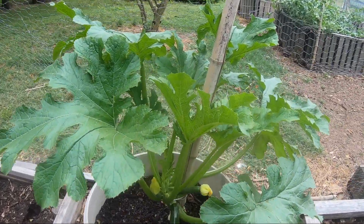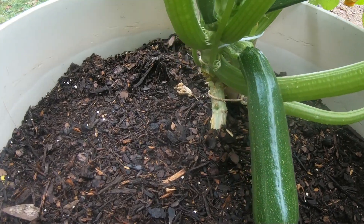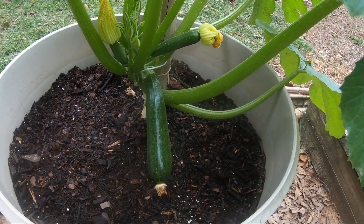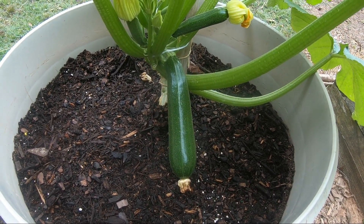Let's take a look at how our zucchini in a bucket is doing. As you can see, it is growing up the stake really well. We've had several good-sized zucchinis. We'll let that go for another day and pick it tomorrow morning and have it with dinner.